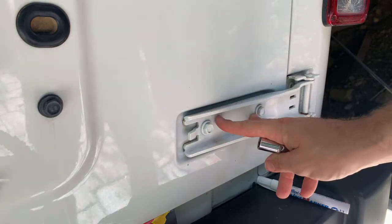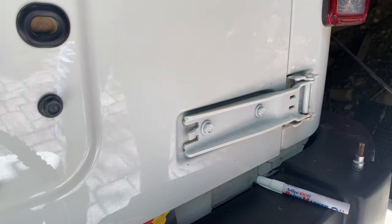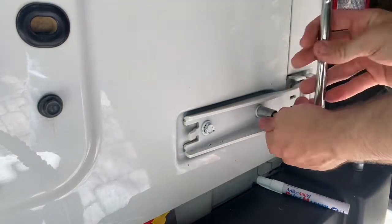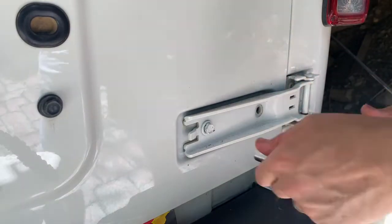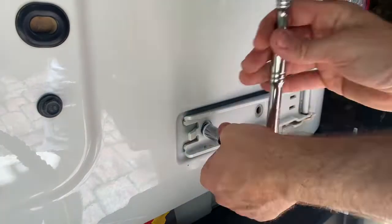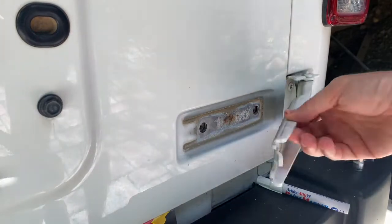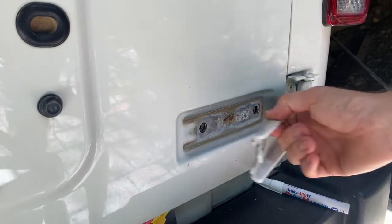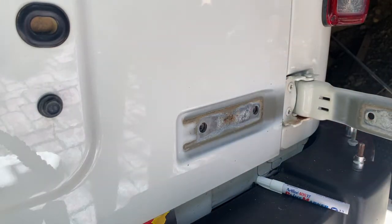Start by removing these two outer bolts first before you can get to the two inner ones — you can remove those at the same time. You can see how easily that comes off. Once we put the new one on you'll be able to see the difference. Here's the comparison — look how free-moving the old one is and feel how stiff the new one is. It's a bit crusty as well.